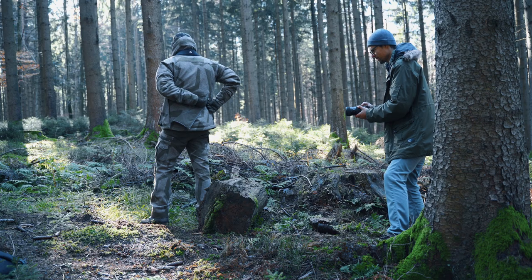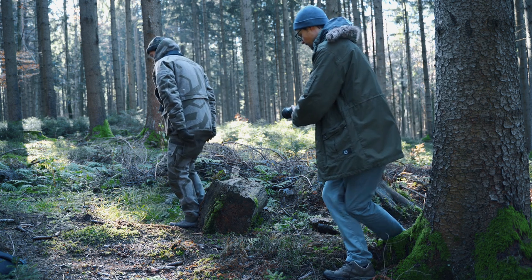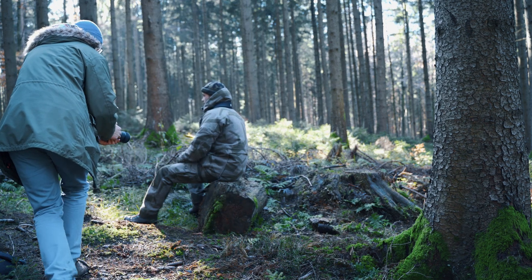So today we're doing something a little different. If you've seen my previous product videos, it's all been indoors in my living room behind a nice backdrop. This time we're going out in the forest — shooting on location. This video is about a hunter's jacket and we're going to use all natural lighting, no artificial lights. There are some tricks you have to keep in mind when you shoot without any external lights.